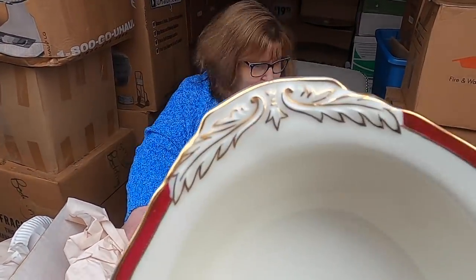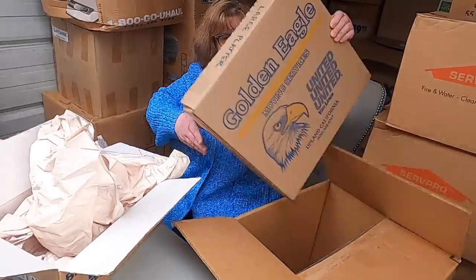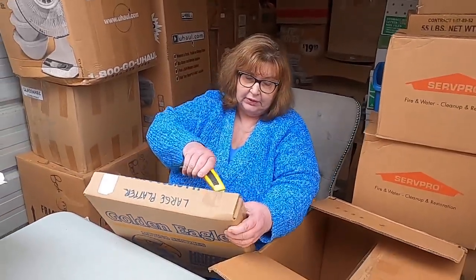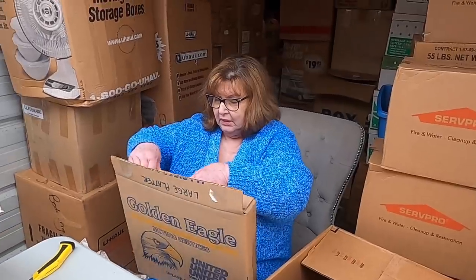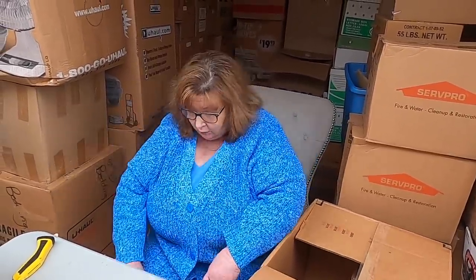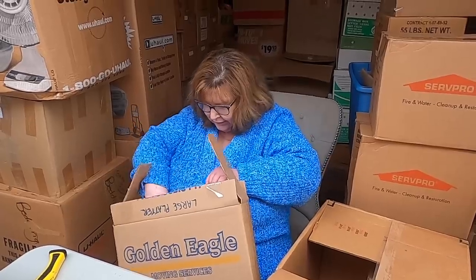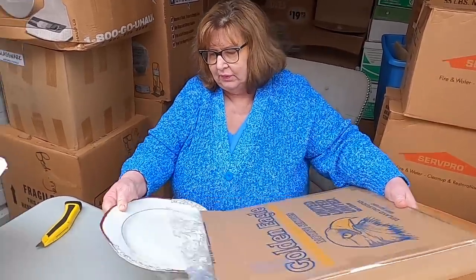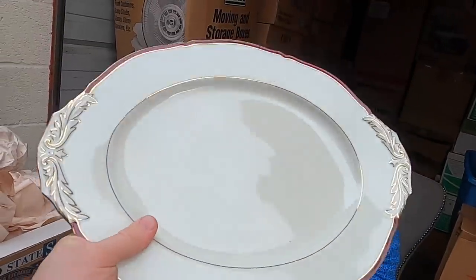This is the first chipped item we've seen in the whole store — just one little area right here. Still beautiful! The whole box is this stuff. We'll pull some of it out so we can see, then put it back. I have a feeling these are in boxes that were shipped to the United States from there. And here's a gorgeous platter — it says 'large platter' so it's probably a big one. Oh my goodness, there are no chips on this. This is real — this is going to be a hard set to get rid of.